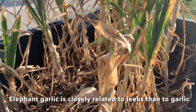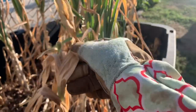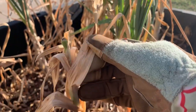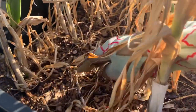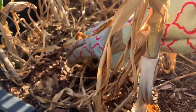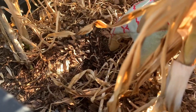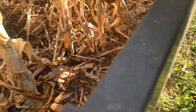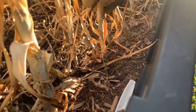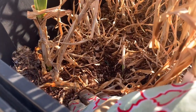This is the elephant garlic. The foliage has died back a lot. These grew the scapes and I cut those off and ate them — they were delicious. I did harvest one normal-sized garlic from here earlier and it was quite small, probably this size. So I gave it maybe two more weeks, hopefully these have bulked up.